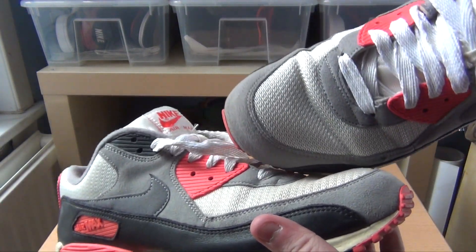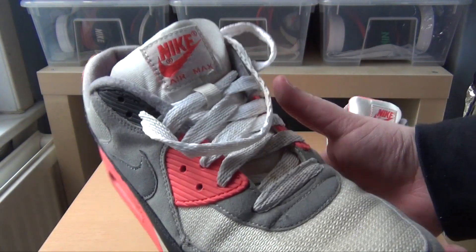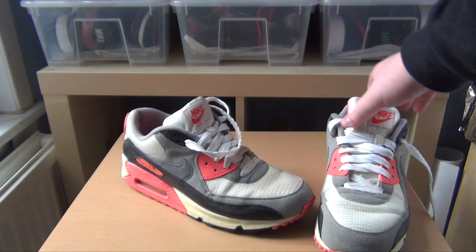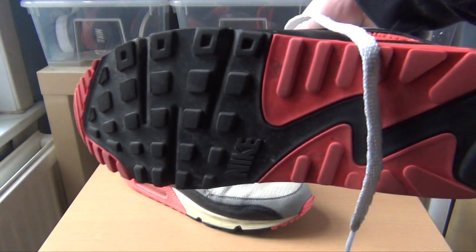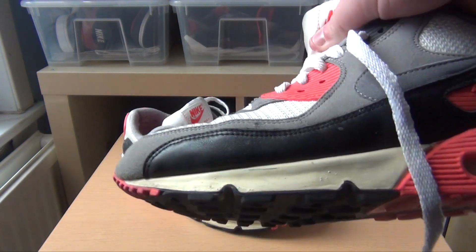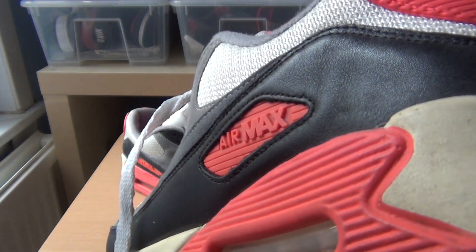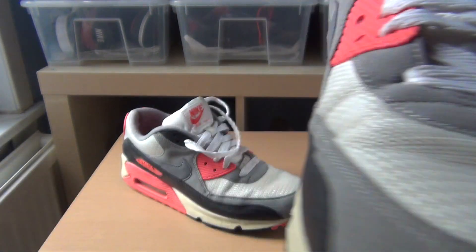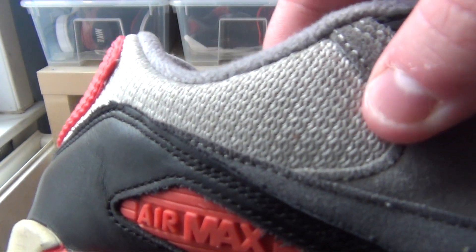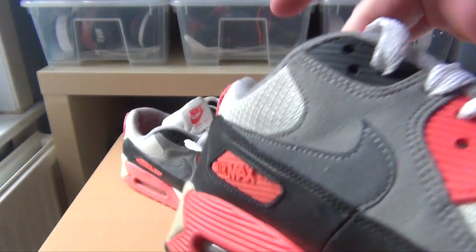One thing that is an issue with this particular pair is the mesh. It is an OG style mesh, which means it's nothing like the new Air Max 90s with the new mesh. This is really hard to clean. I did get a big stain on one of the toe boxes and it was so hard to clean. Whenever you try and use Jason Mark with a rag, it won't work, and that goes for the mesh around the back of the heel as well. There is some discolouration, and just due to the texture of the mesh, it is hard to clean.